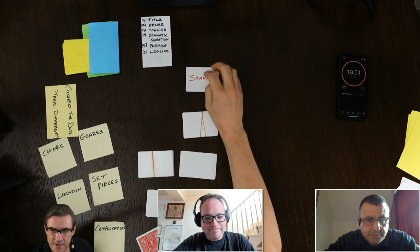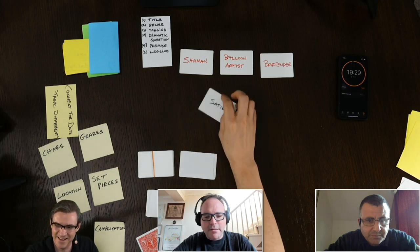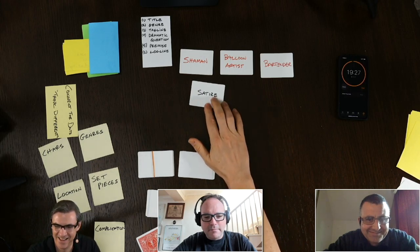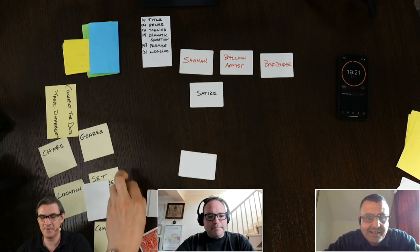I'm going to throw out some characters. We have a shaman, a balloon artist, and a bartender. A balloon animal-creating shaman is already a fantastic character — he'll make your spirit animal while you're there in front of him.